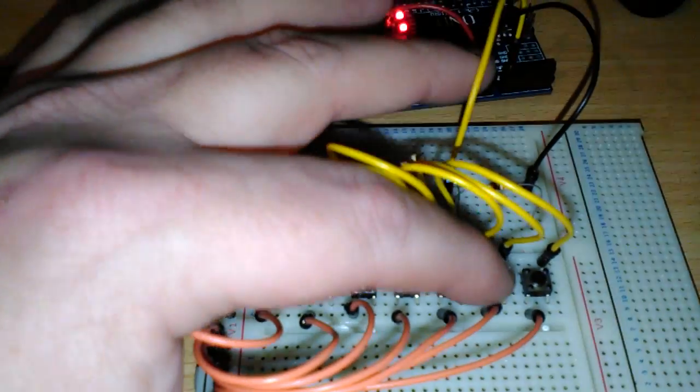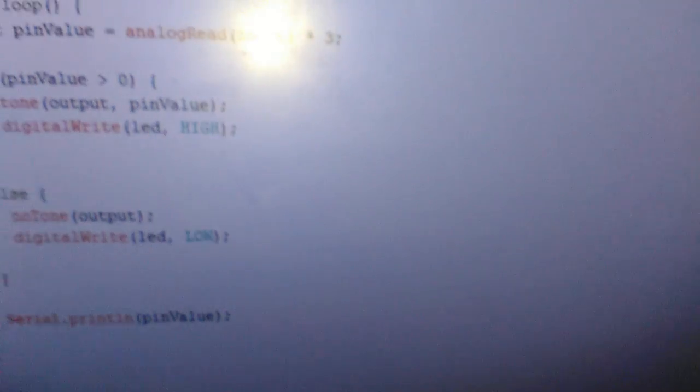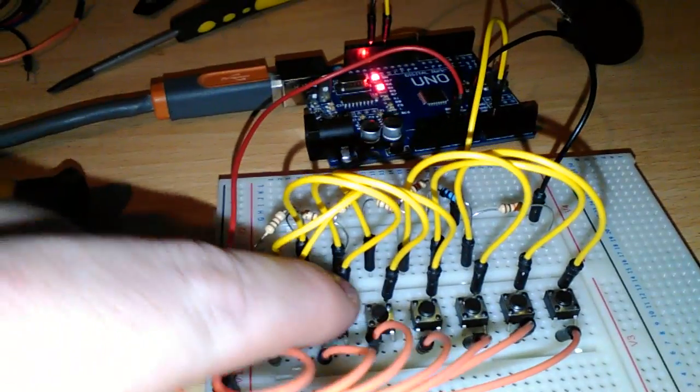Don't expect to play anything good on it. Unless you want to come back into here — if you want this to sound higher, you could multiply the pin value by, let's say, three. I'm going to recompile that. Right, that's done uploading. And as you'll probably hear now, the tones are a lot higher, because obviously I'm getting bigger outputs.